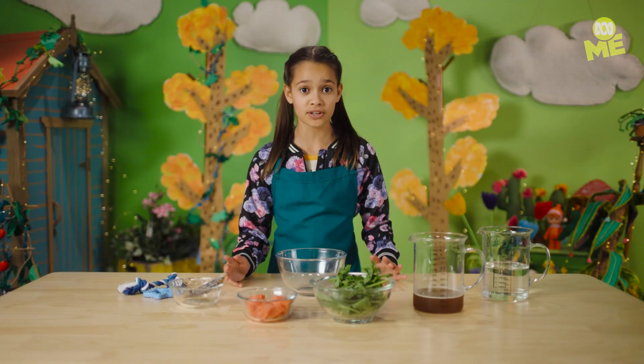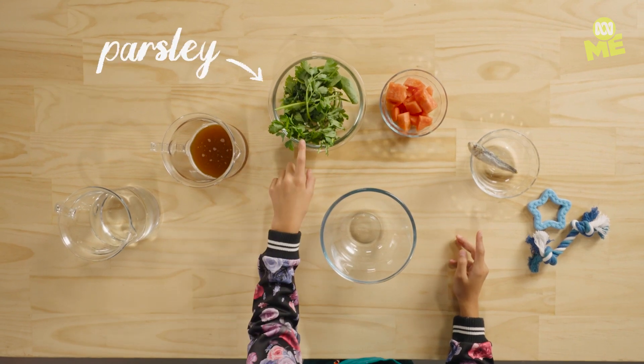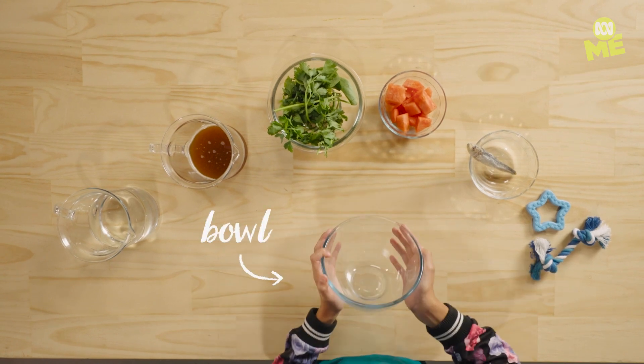To make this epic frozen dog treat you'll need water, saltless broth, parsley — which will make your dog's breath really good — watermelon, sardines — which won't make your dog's breath really good — your dog's favorite toys, and a bowl like this.